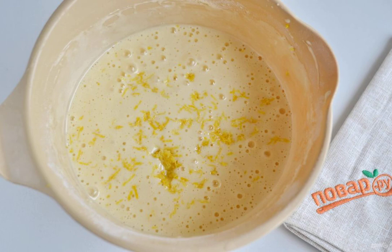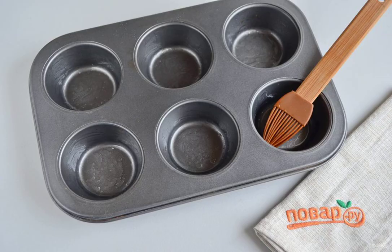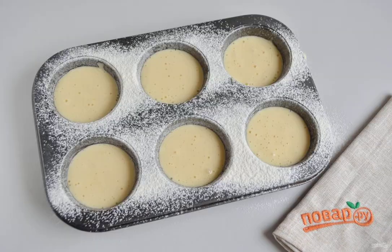Turn the oven on to 180 degrees. Step 7: Grease the mold with vegetable oil. Step 8: Sprinkle with flour. Step 9: Fill the molds with dough, but not more than half. Put them in the oven for 15–20 minutes.